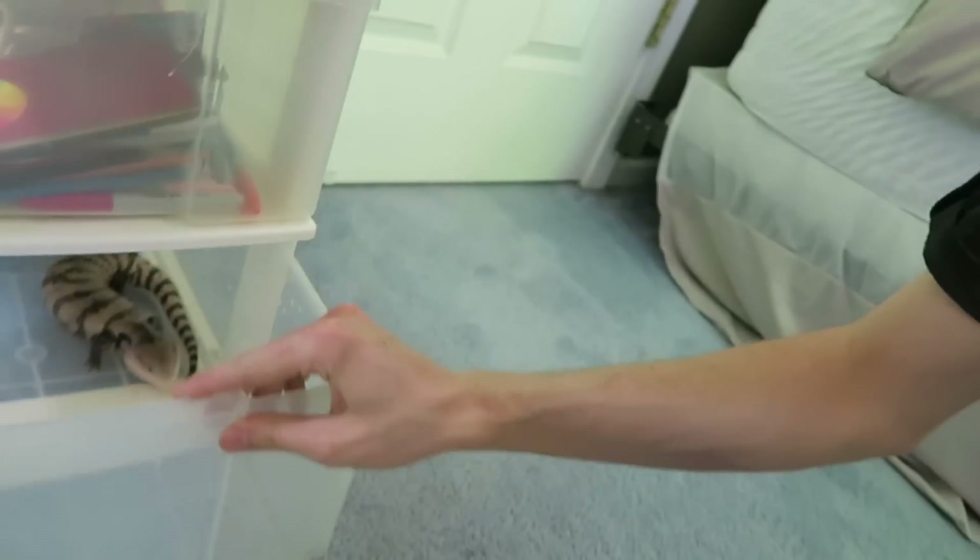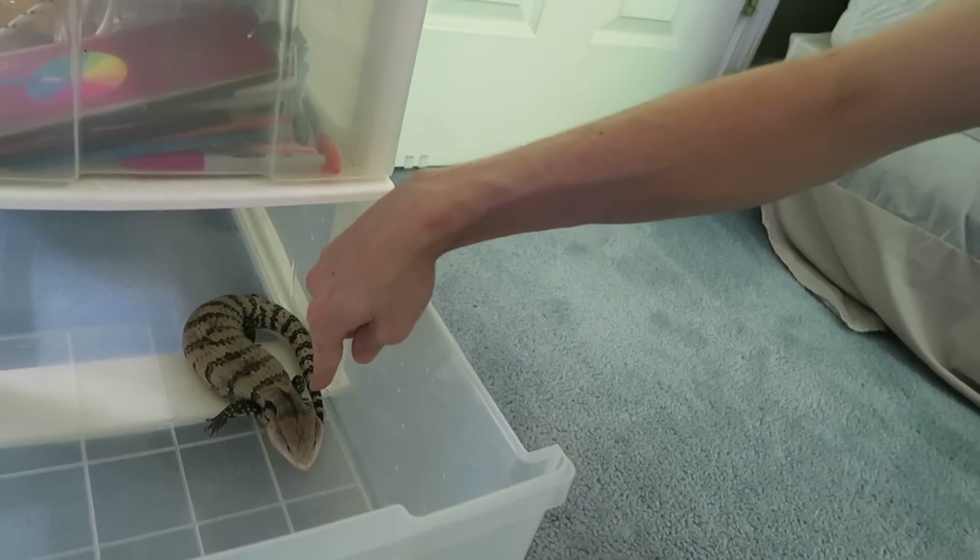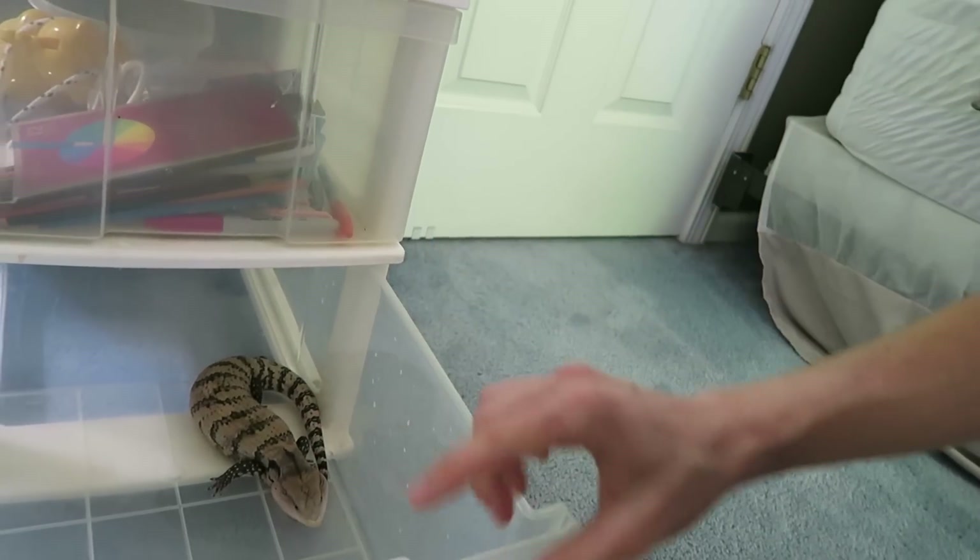My blue-tongued skink has mites, and that's really exciting. So right now I just have him in this little drawer — I'm holding him hostage in there. You caused me a lot of trouble, mister. Goodbye.